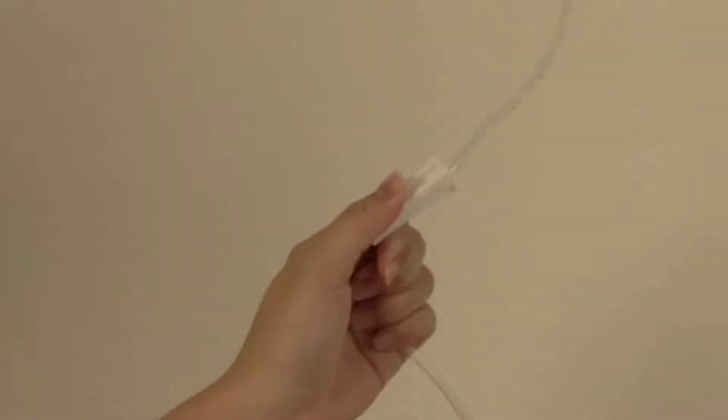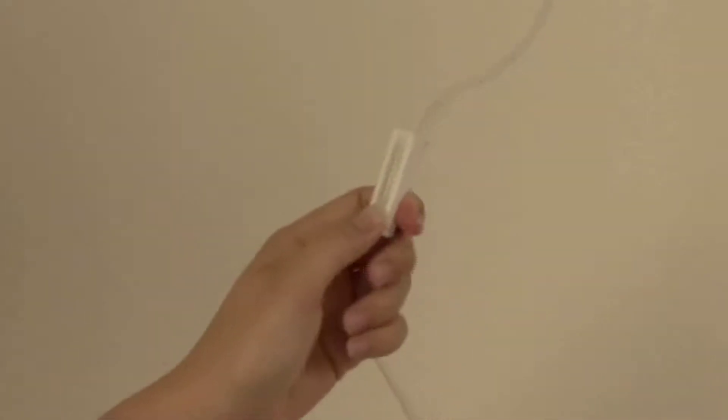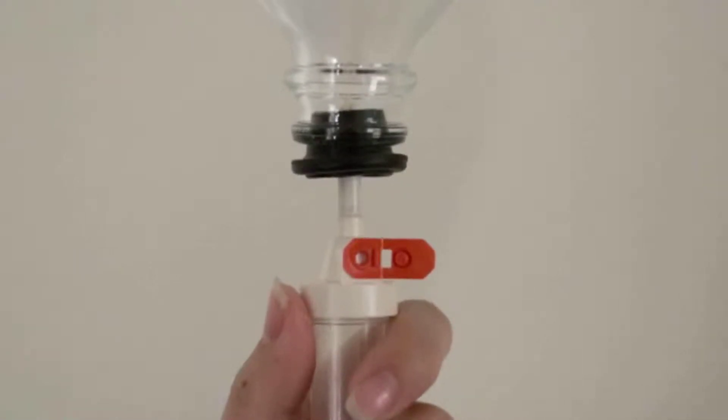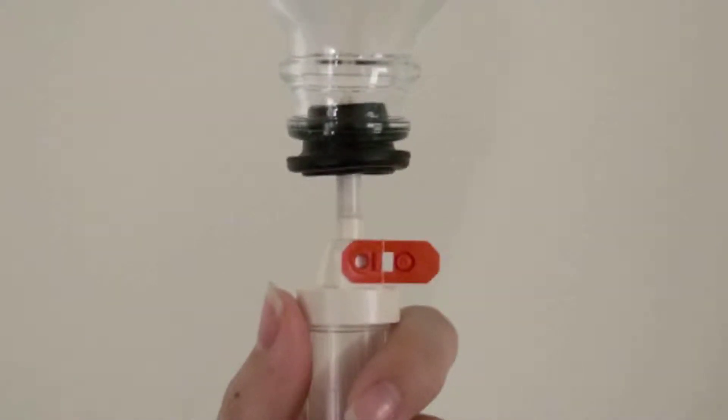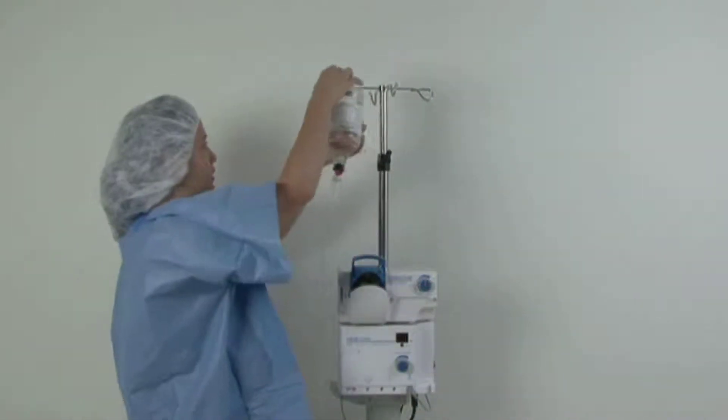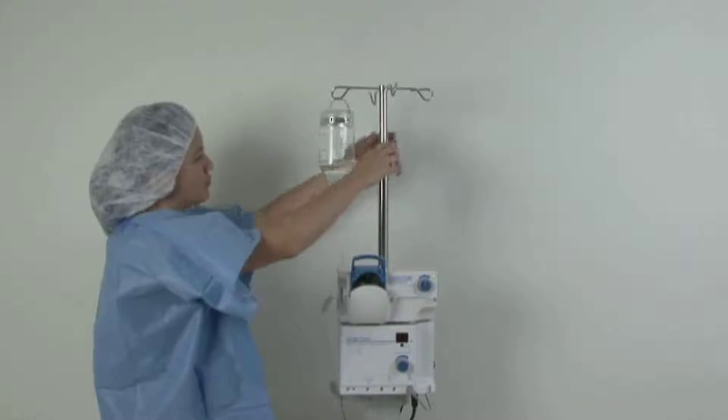Step 3: Set Up Fluidics. Close the roller clamp on the irrigation line. Open the drip chamber air vent and spike the bottle of BSS. Fill the drip chamber at least half full. Hang the bottle of BSS on the IV hook of the roller stand and raise it high.